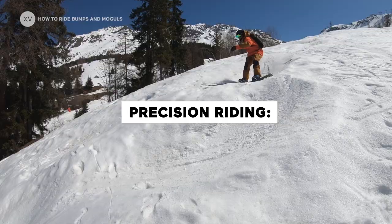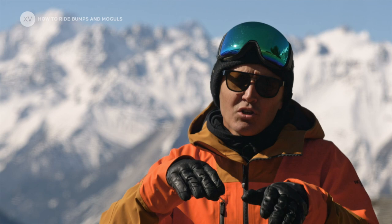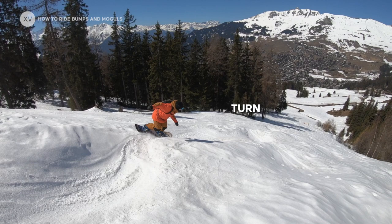To ride moguls you need to be able to do really quick and short turns, being really precise when doing them. It's important to choose the right spots on the moguls for each action. You're going to use the downslope of the mogul to make all the driving of the turn. When you reach the bottom, that's where you'll have the most pressure — you explode, extend, and at the same time unweight from your board, which allows you to absorb the uphill of the next mogul.